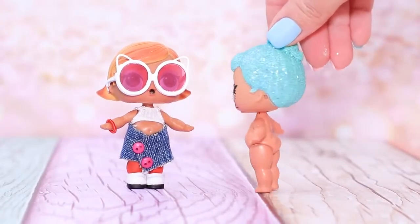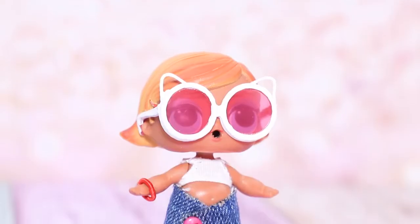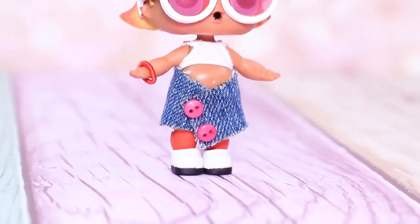You are so cute! I want to be stylish too! Bestie, don't worry! You'll also get a fashionable outfit!